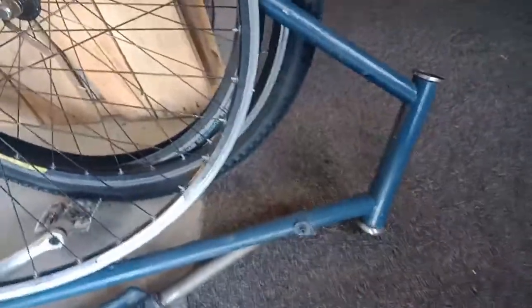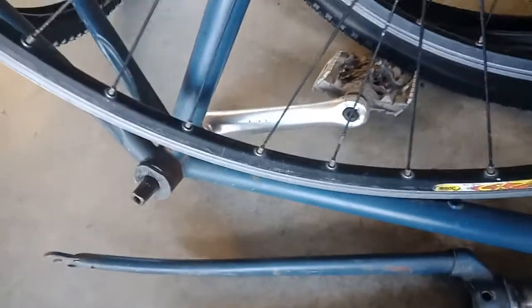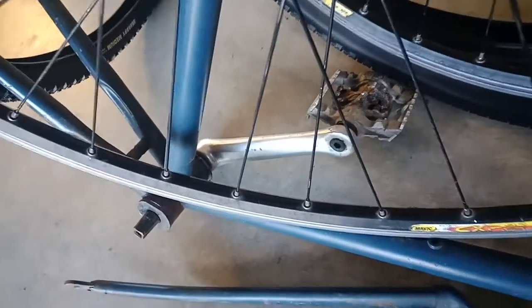It'll be a sit-up-and-pedal-comfortably bike, and that's what this one's going to be. As you can see, it's a TIG welded frame, so probably nothing special — I would say that's high tensile steel because it's quite thick tubing. There's still the bottom bracket in there which I'm going to attempt to get out.